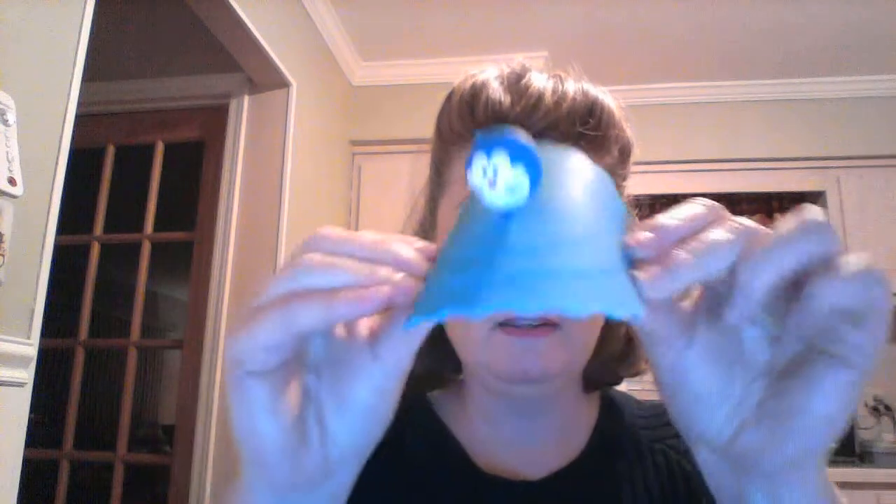The second cover is blue. I called it a penguin but I really don't know — it might be a seal. Either way, it's really cute. Very nice vibrant blue color. The colors are nice and bright, and same thing — nice and bendable.